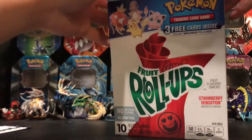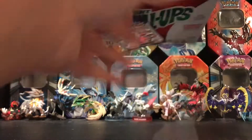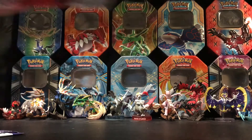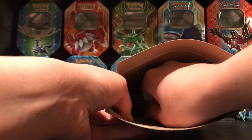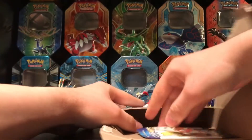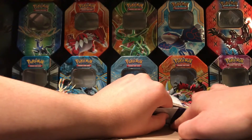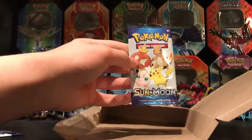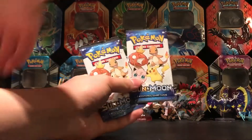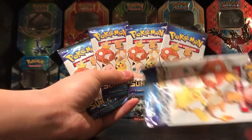Here's the fifth box. Hopefully the pack and the cards didn't get bent in this one. I wish they wouldn't glue these to the cardboard. Sorry it's taking so long — I just don't want to damage the cards. So there's the fifth and final pack. So there are the five packs that didn't get damaged, and here's the fifth demolished pack. Let's go ahead and open these up.